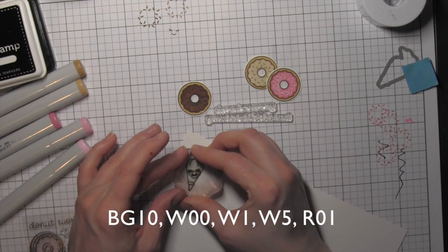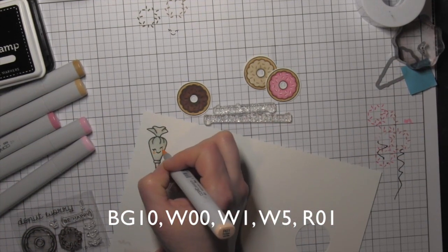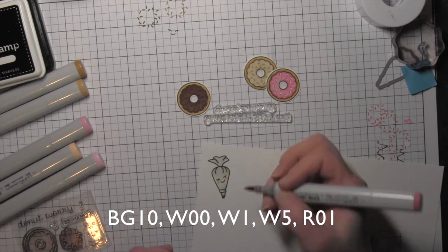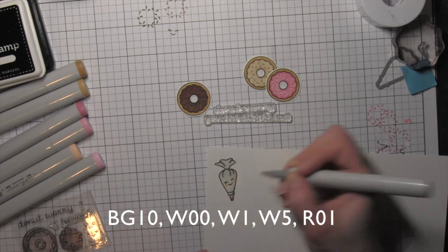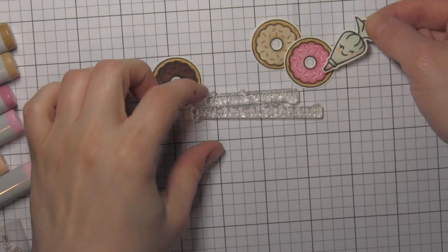There are some faces in the Baked With Love stamp set as well, so I'm going to add one of those to my pastry bag and add some pink with the RV01 marker there for the cheeks, and then die cut this image with the coordinating pastry bag die.